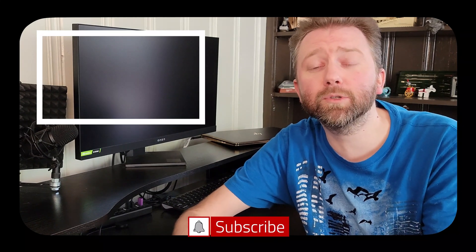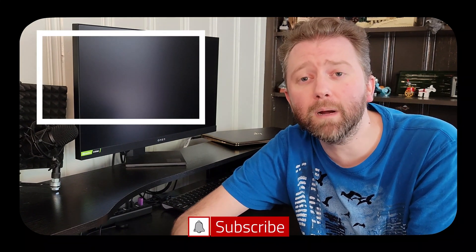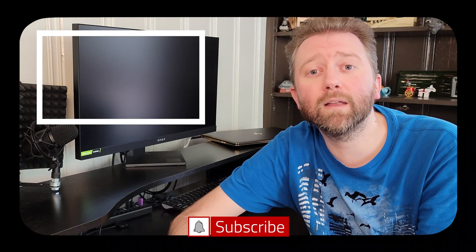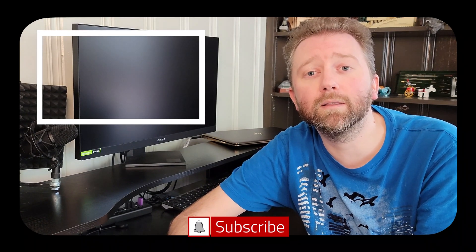Congrats, you made it to the end of the video. Thank you very much, greatly appreciated for the support. Be sure to hit that like button — it really does help out. And if you haven't subscribed yet, go ahead and hit that subscribe button and the notification bell if you want to get notified when new videos come out on this channel.